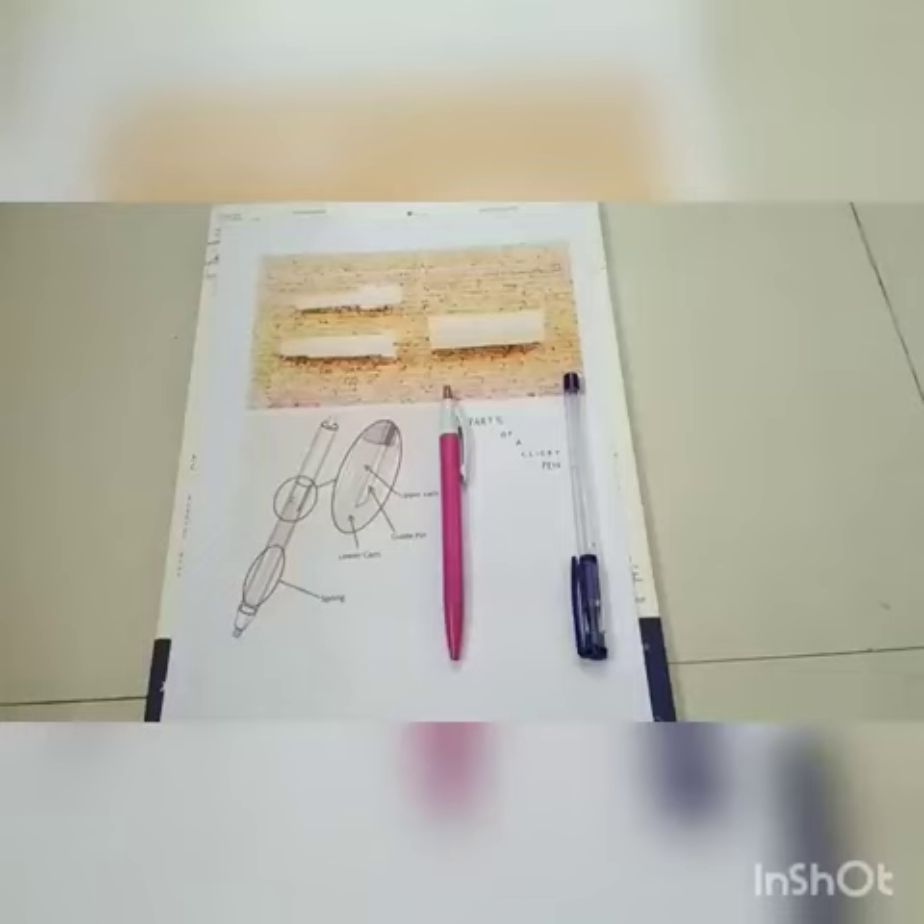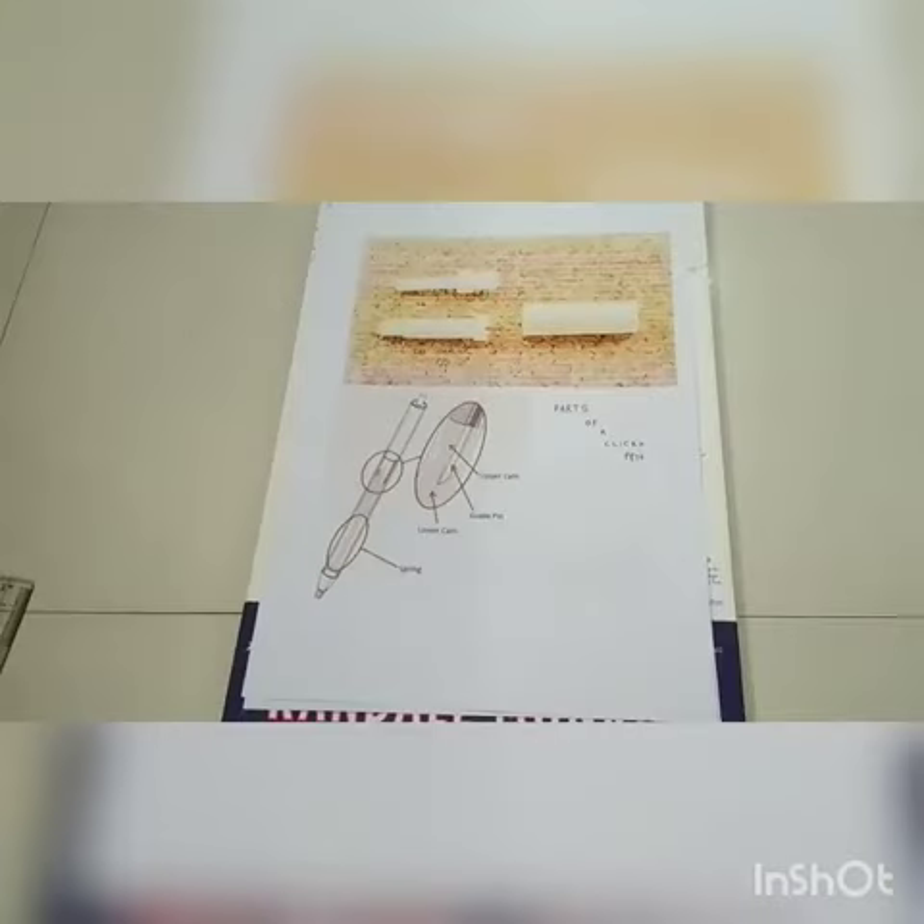Welcome to today's video about the working of a ball pen. Before this video begins, we have to know the types of ball pens. There are two types: the regular one, where there is no such science involved, and the click pen, which is what we are going to discuss in this video. The click pen has six different parts.